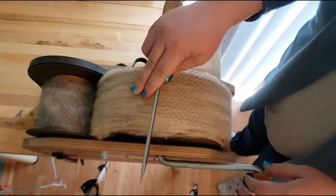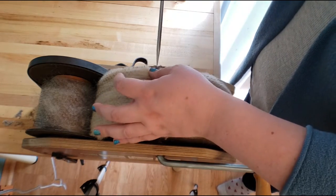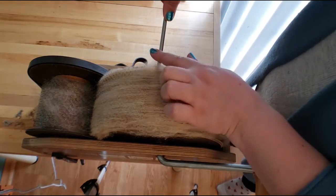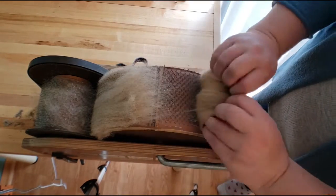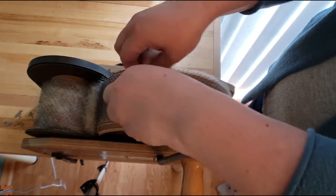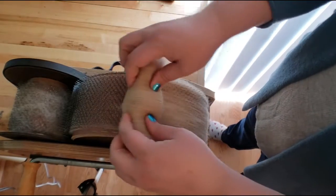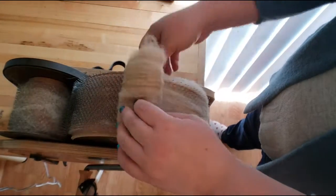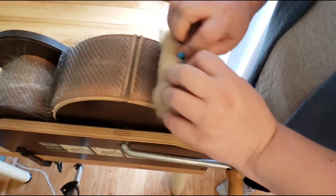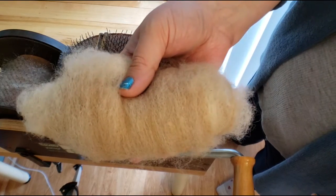I'm now removing this fiber from the drum carder — this is the final pass through. I'll just find that little channel with my doffer pin, fluff that right off, and as I let it turn, I gently roll it this way — roll and turn, roll and turn — until it comes all the way back around and there I have my lovely little mini bat, ready to spin.